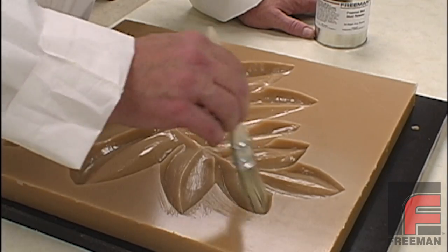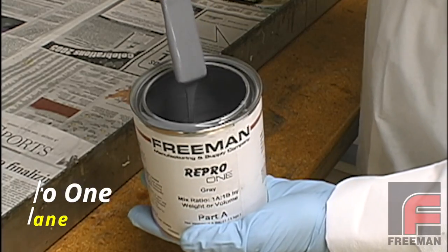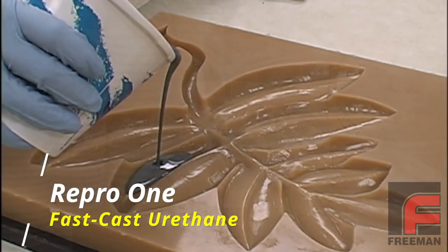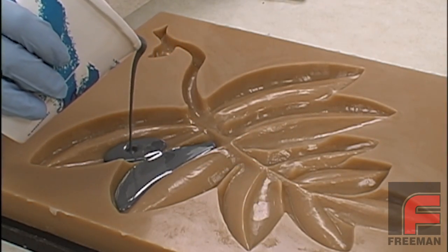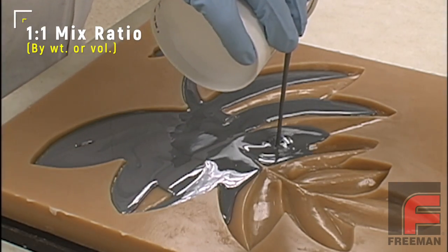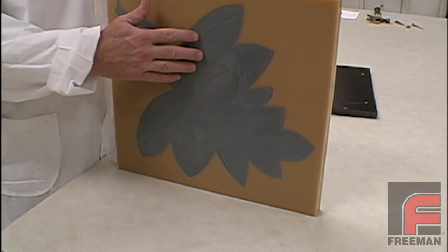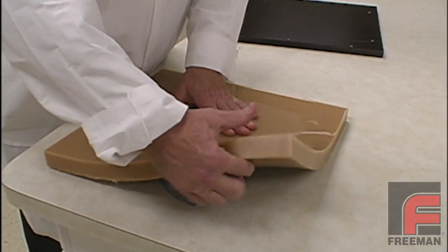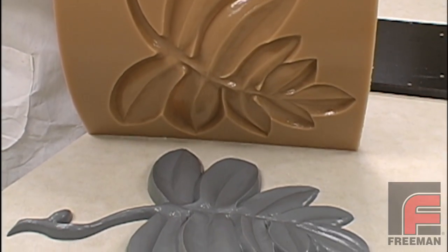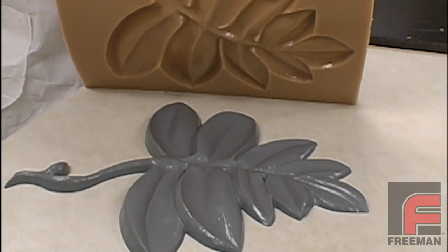After drying the mold, we apply three layers of wax release. Next, we weigh and mix our Repro 1 fast cast urethane, and then we pour it into our mold. Repro 1 is Freeman's highest performance filled urethane. Like all Repro products, it features an easy 1 to 1 mix ratio, adequate working time, and does not require vacuum degassing. As soon as the Repro 1 cures, which takes a little over an hour, we turn the mold upside down and peel the mold off of our part. Here you see the final part made out of our Repro 1 fast cast urethane, and our mold made out of our Freeman 1035 urethane rubber.